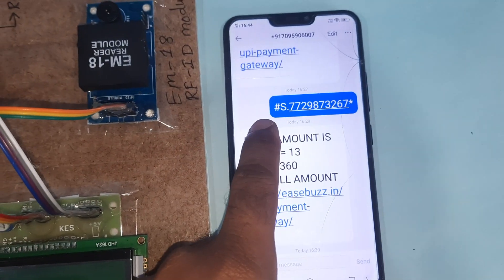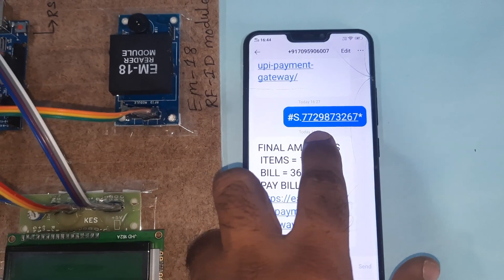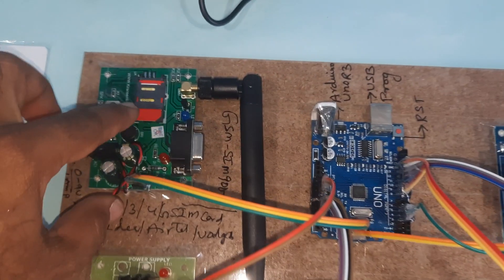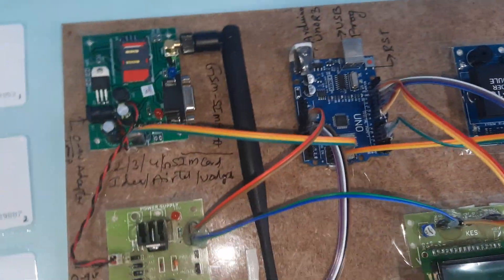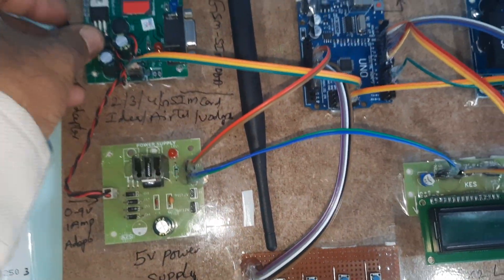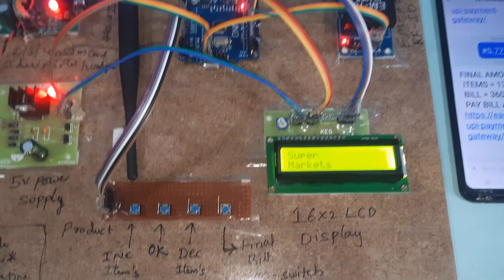The registration process is: hash capital S dot mobile number. The mobile number here is 7729873268. We are sending the SMS to the SIM card number 7095906007. Now I am inserting the power supply. Power supply on — Smart Shopping Trolley for supermarkets.